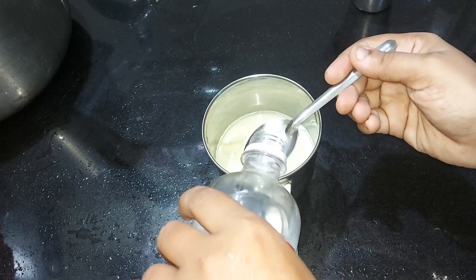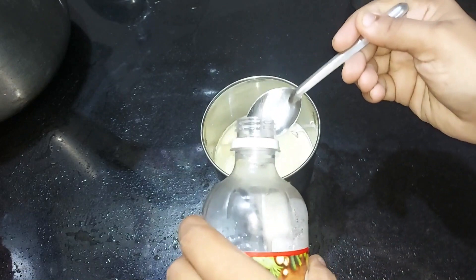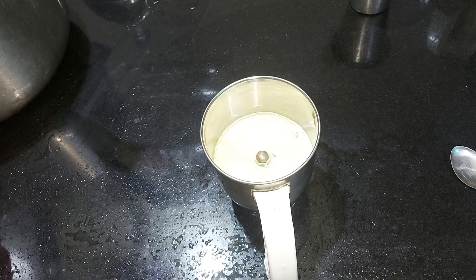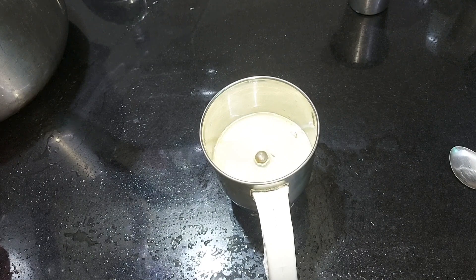We will add vinegar to the oil. We will add vinegar with it. You will add chili powder.